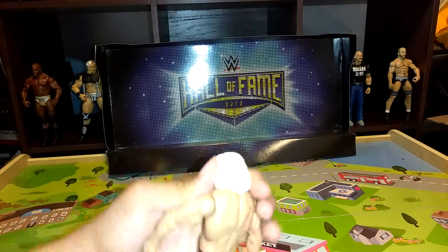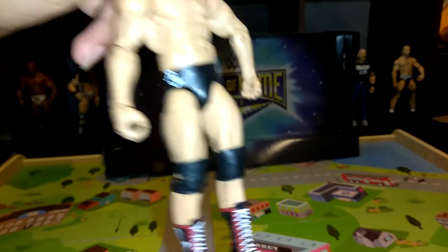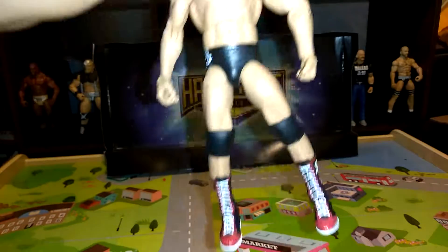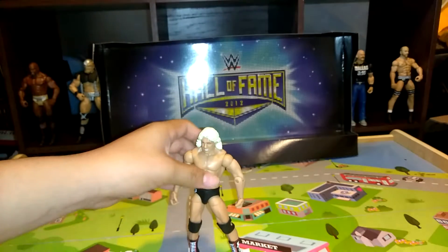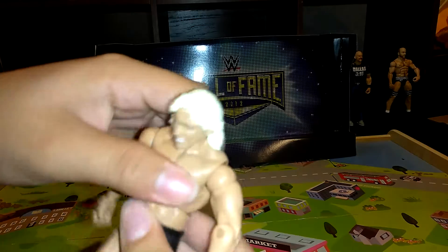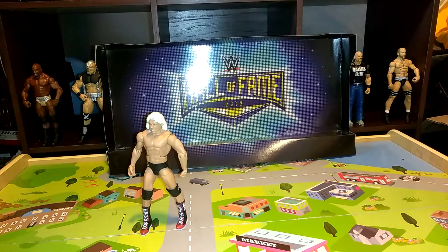We got this Ric Flair. Comes with his blonde long hair. It says RF right there. Has regular knee pads. Has these cool black, white, and red boots. This is an elite figure. So I basically bought all these elite figures for the price of almost one. That's the first elite figure — Ric Flair.